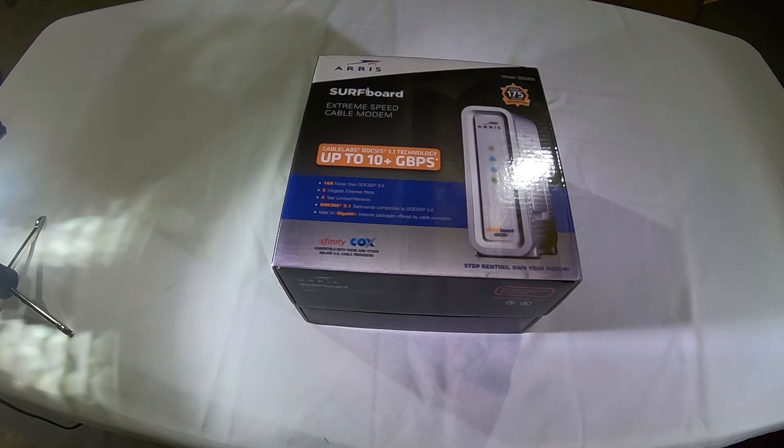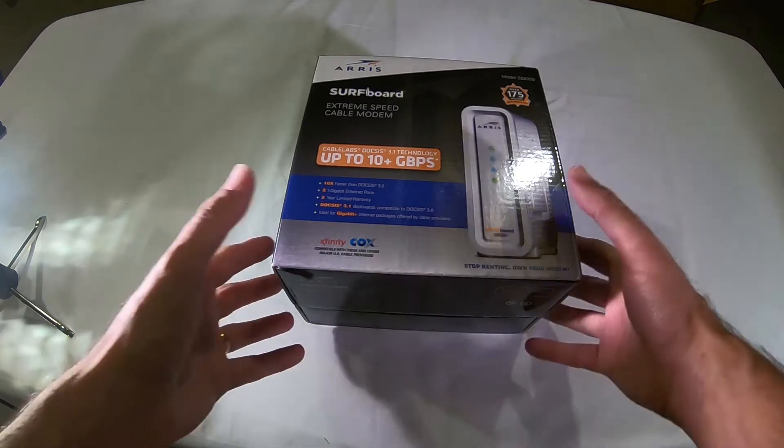That one is only capable of a max of I think 350 megabits per second. So I needed to upgrade my modem, so I went with this one.